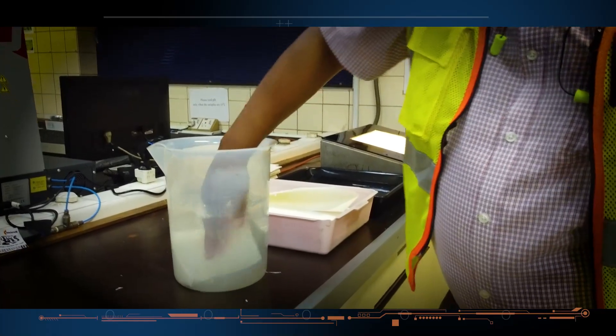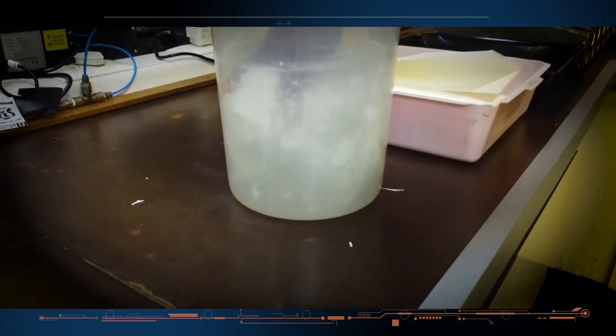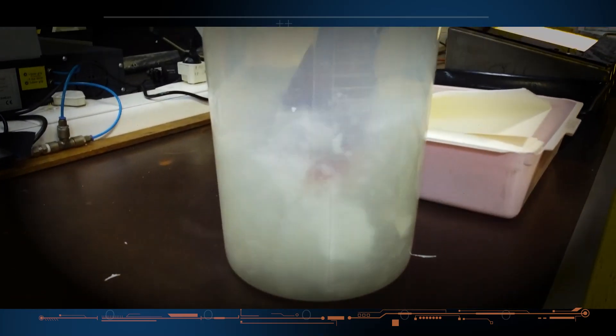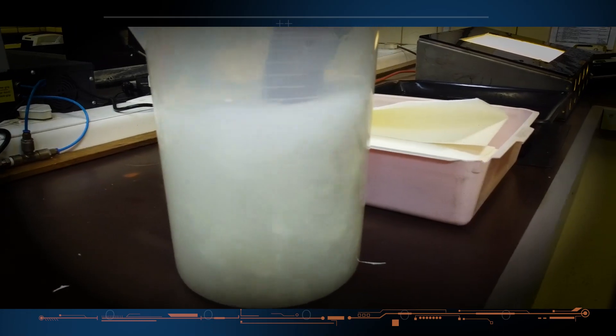When a fiber sheet is put into water, it will break up into millions of tiny fibers and change back into pulp form. Bales of fiber are used by Mondi or sold to other companies for their paper and paperboard recipes.